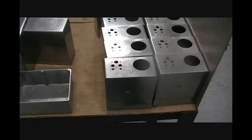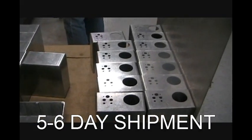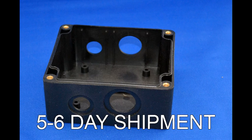Today, Bud is pleased to announce that we can provide five to six day shipment on a broad range of in-stock small to mid-sized products with many basic modifications at an amazingly low price.